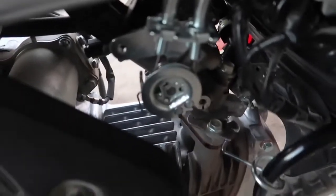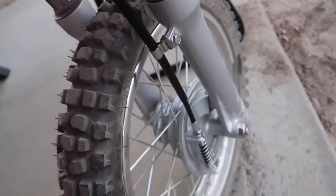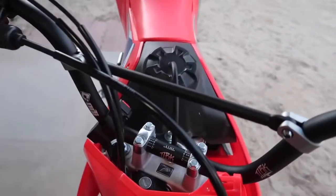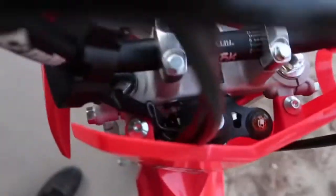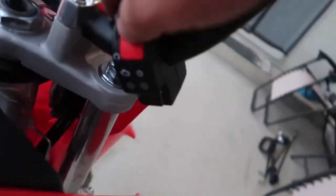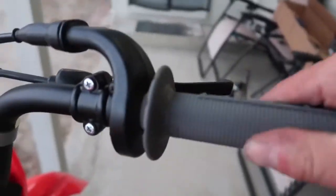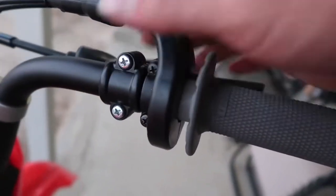Tightened up. Now the shorty brake lever on - looks a lot better. The brake cable hooked back up. Gonna wait on finishing touches - looks good. The throttle cable's all routed down. I moved this down here.